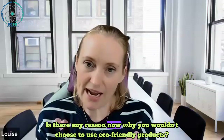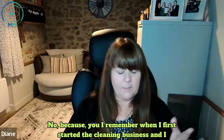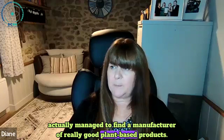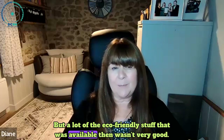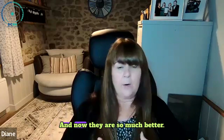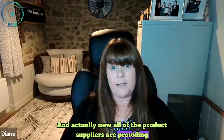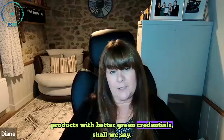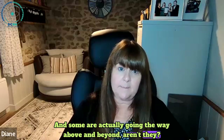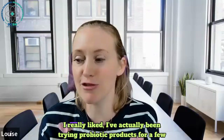Is there any reason now why you wouldn't choose to use eco-friendly products? When I first started the cleaning business I found a manufacturer of really good plant-based products, but a lot of eco-friendly stuff available then wasn't very good - I tried them all and they were rubbish. Now they are so much better. All of the product suppliers are providing products with better green credentials, and some are actually going way above and beyond.